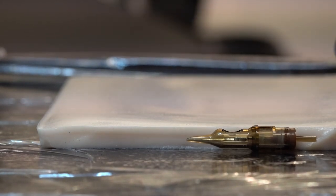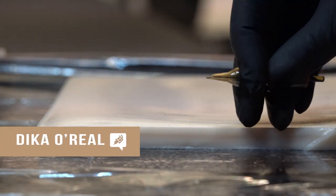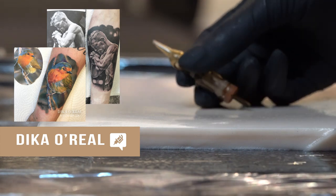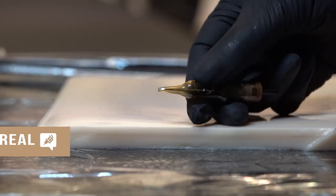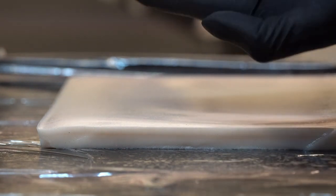Hello guys, thank you for joining me again for another video. My name is Dika Oriel and I am a tattoo artist of several years. I have my own tattoo studio in the United Kingdom and I have trained a few tattoo artists myself. Today I will be showing how deep a needle has to go into the skin.